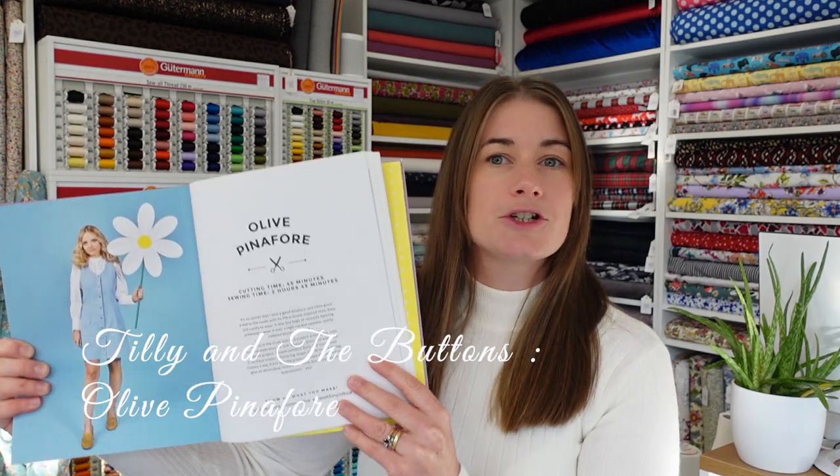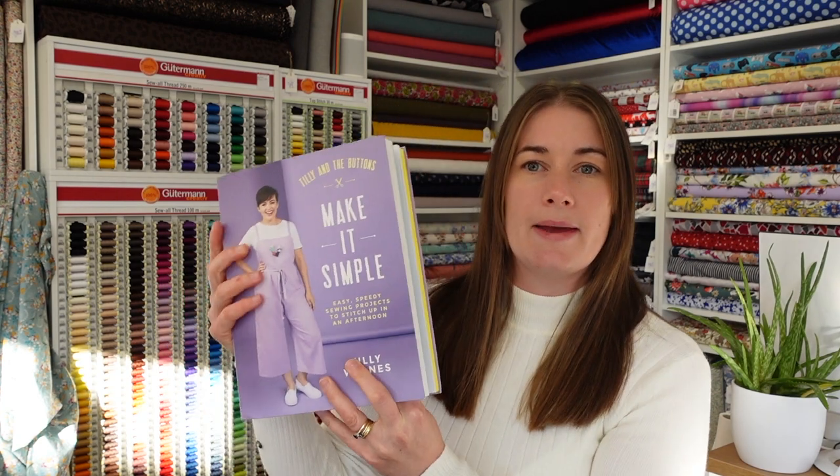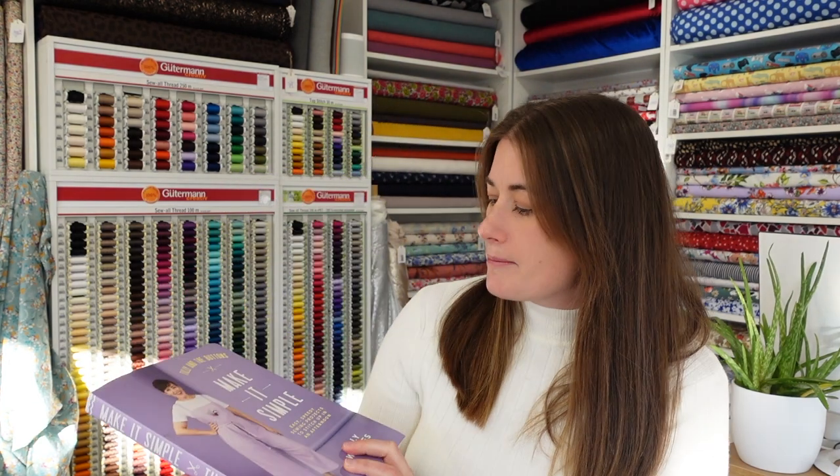First up is the Tilly and the Buttons Olive Pinafore, from Tilly's third book, Make It Simple. I've made a few things from this book already and the patterns are all fabulous. The Olive Pinafore has a very 60s-inspired design, and I think it's going to be really cute for this time of year worn with long sleeves or a nice blouse underneath.